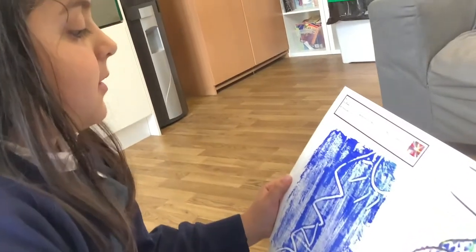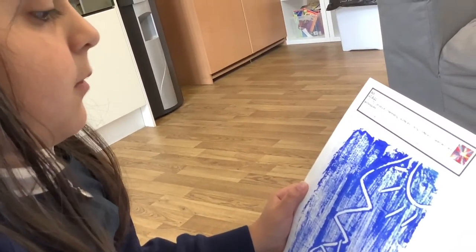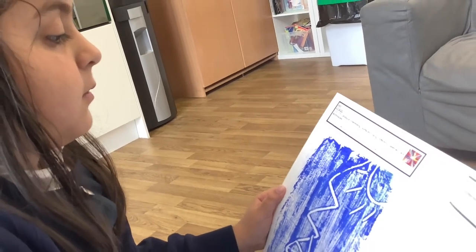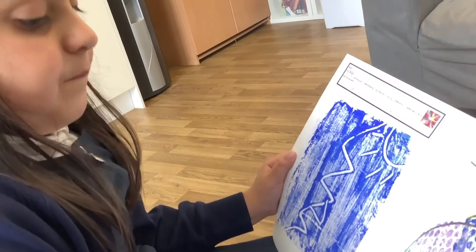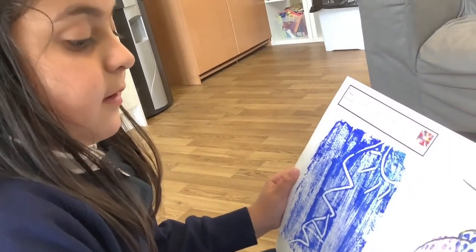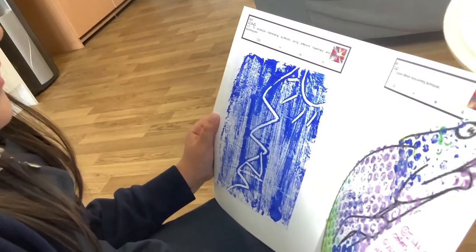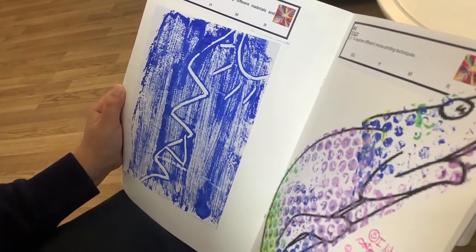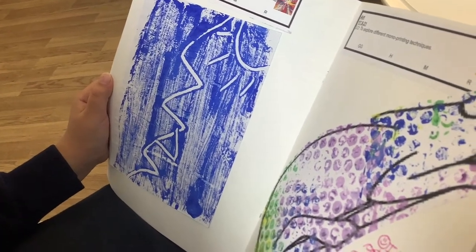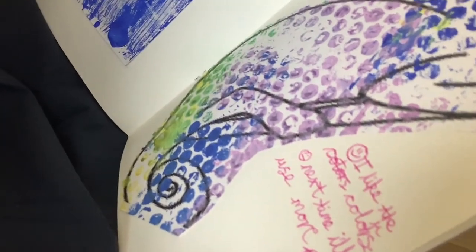Two weeks ago we painted on foil, then we put our paper on top of it, then we used something to do the design. And a week ago we did some monoprinting — we got to use bubble wrap. This one's my favourite because we got to use so many colours.